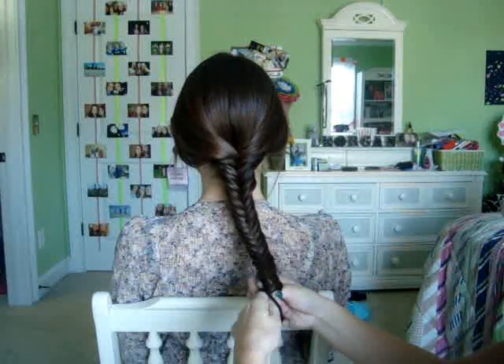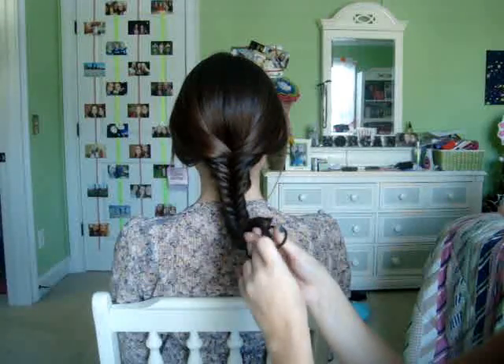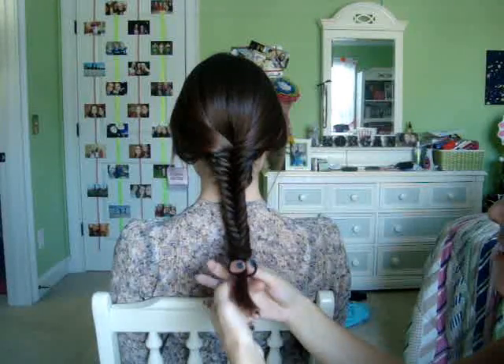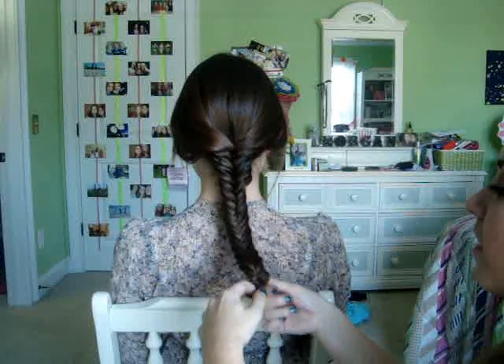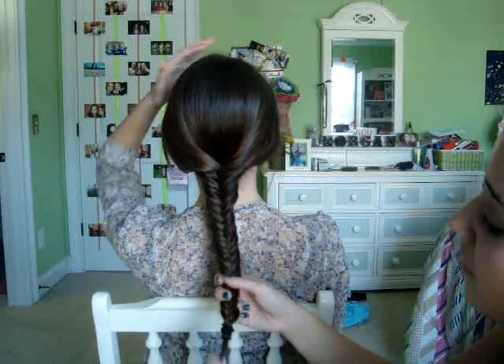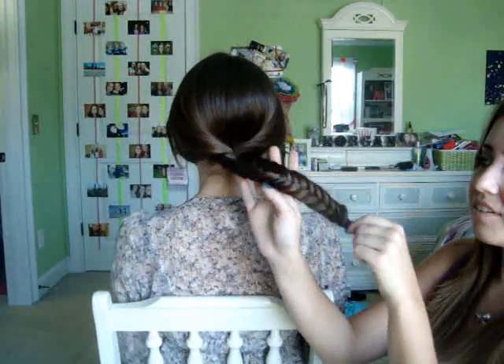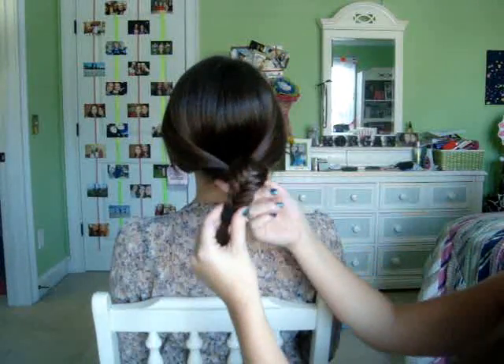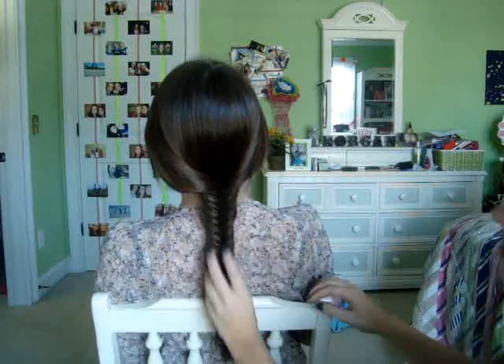When you get to the bottom, as far as you want it to go, just take a little ponytail holder and tie it at the end. And there you have it — a really cute spring hairstyle that is not hard at all!